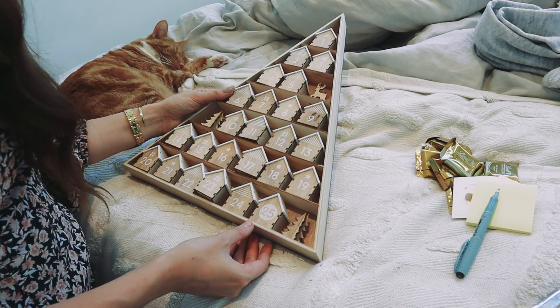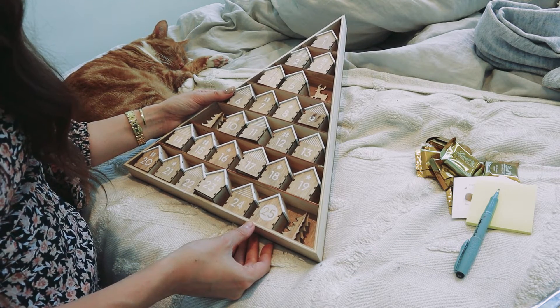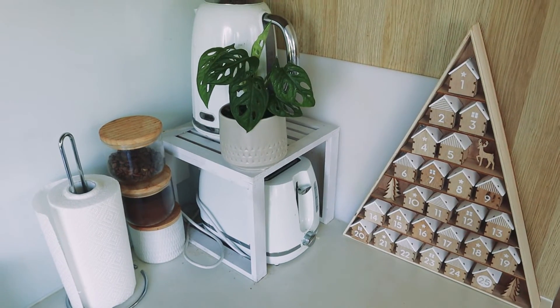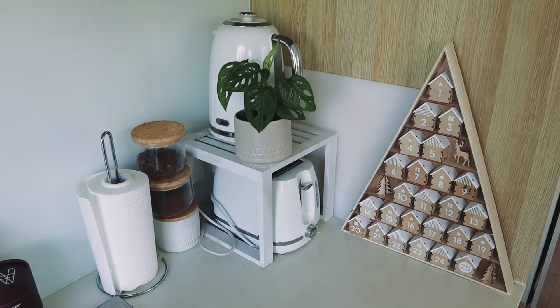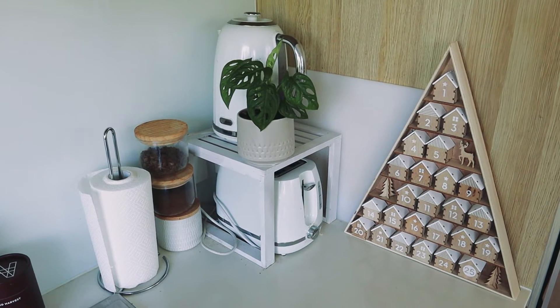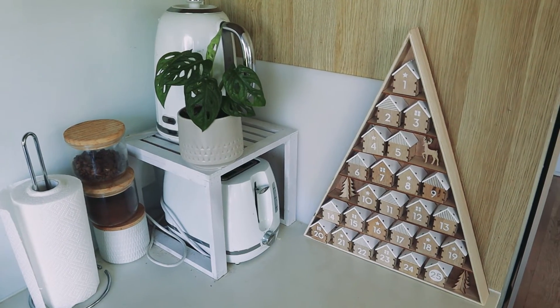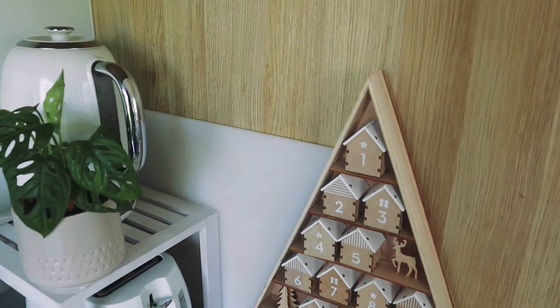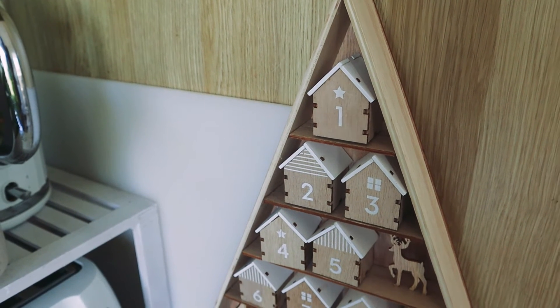That is it — we are all done! This is my fully stocked advent calendar and now I need to go and find somewhere to put it. I have decided here in this little corner of the kitchen is a really nice spot for it. It is where I first make my coffee when I start the day, so I just think it is a perfect little corner to have my advent calendar. It is so cute — it really just suits the very natural aesthetic of my home and I just thought this was such a great find.